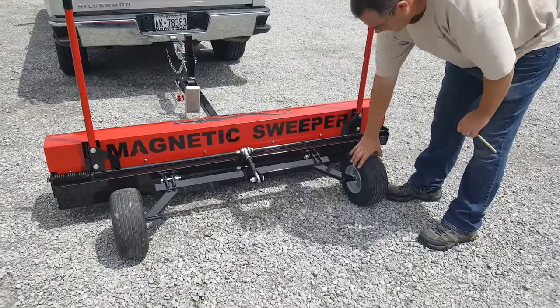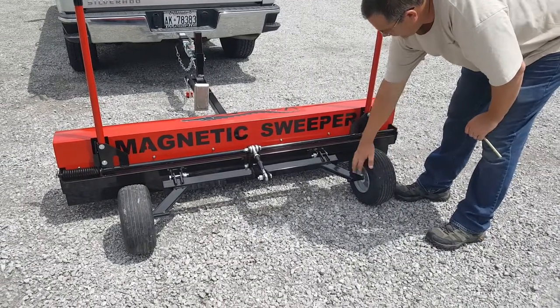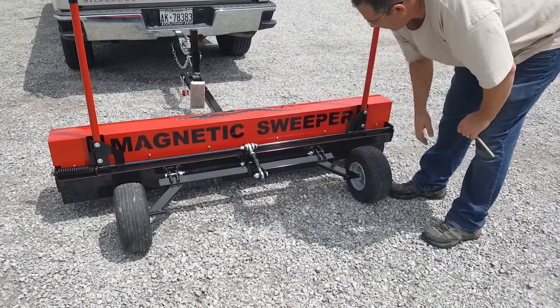Both the Rhino and this Sweeper actually have the exact same wheels on it. It has nearly the exact same adjustable trailing arm on it as well.